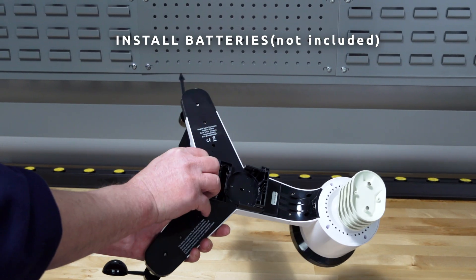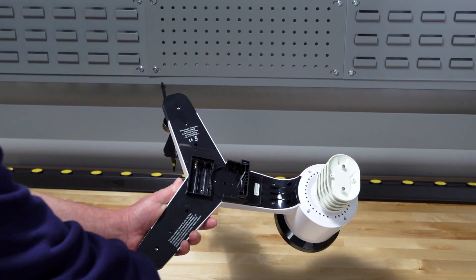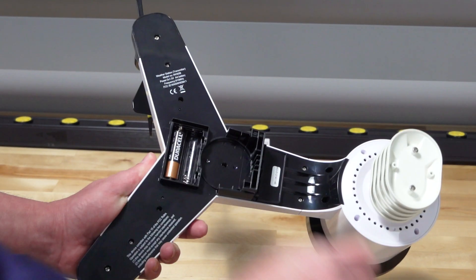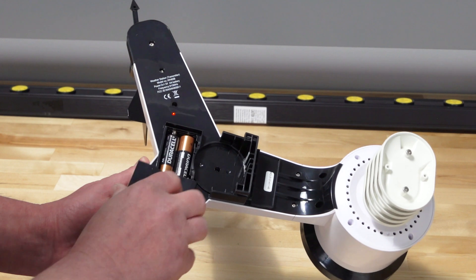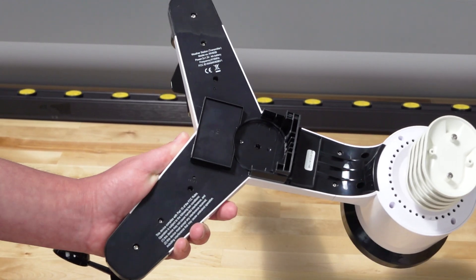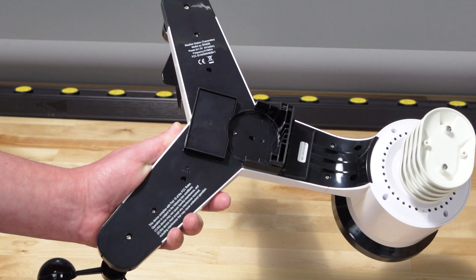To install the batteries, insert two AA non-rechargeable batteries into the battery compartment. The LED indicator on the back of the transmitter will turn on for 4 seconds and then flash once every 16 seconds.